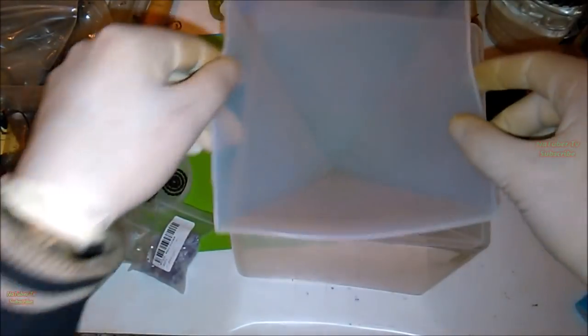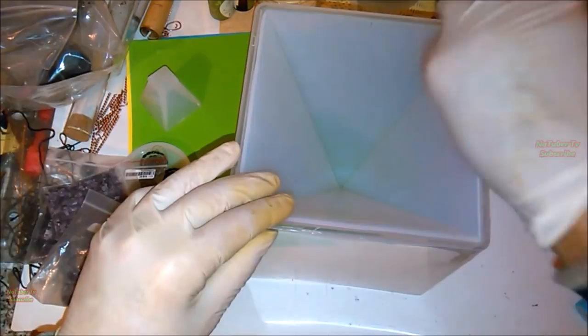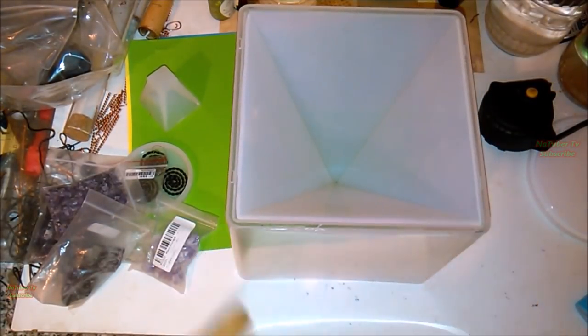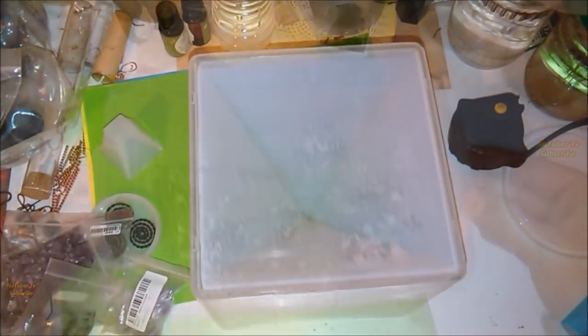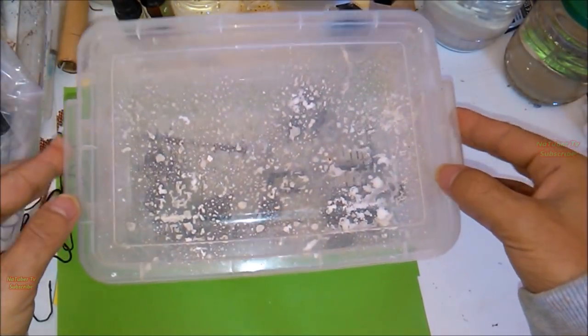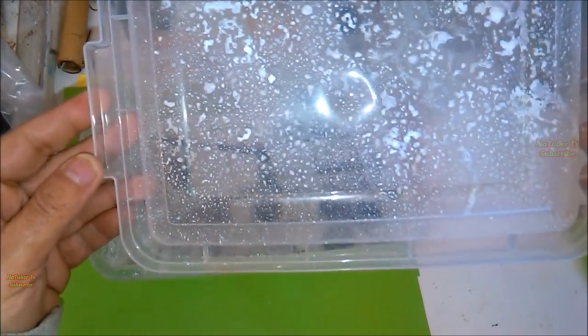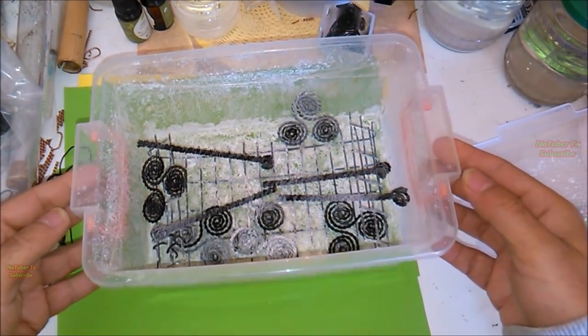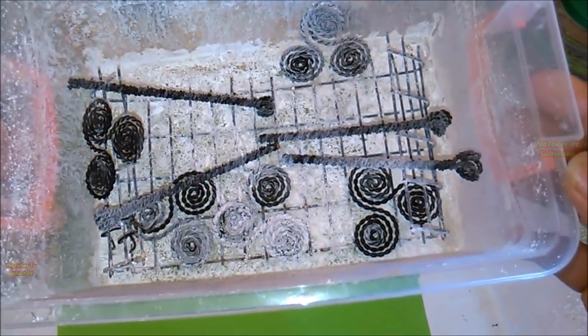All the materials needed for making the Plasma Orgonite Pyramid can be found online from different shops, except for the different nano-coated health pens and other devices, which you must make by yourself for best performance. Here we have the nano-coated health pens and Triscal ions that we will use for making the orgonite, before washing them from the caustic.